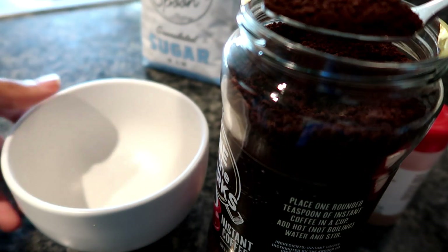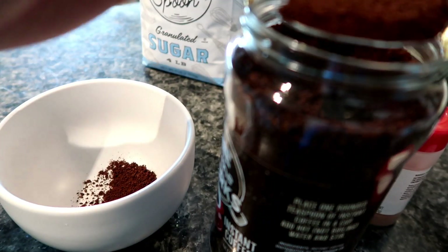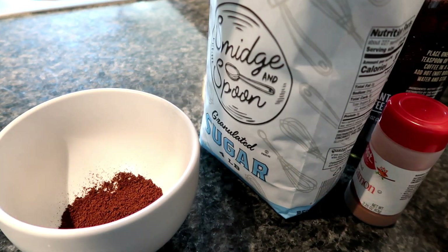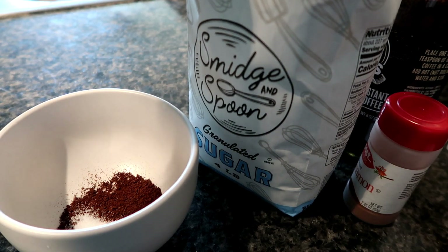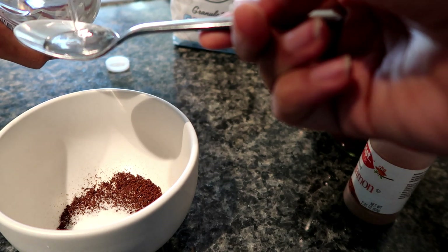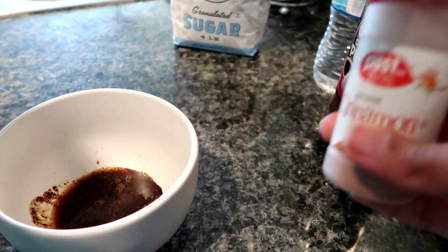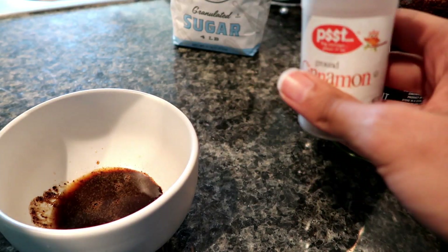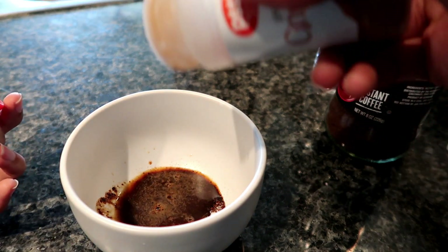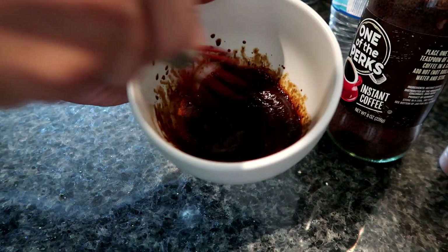First I'm going to take two spoons of our instant coffee, two spoons of sugar, and then we need two spoons of water — one, two. Then just for some extra flavor I'm going to put just a little bit of cinnamon. And now you get your whisk and you whisk it.